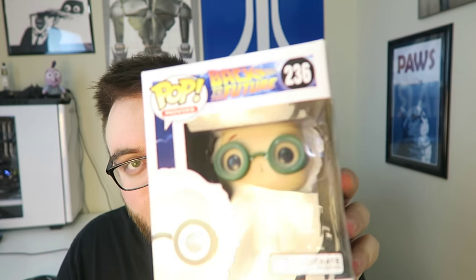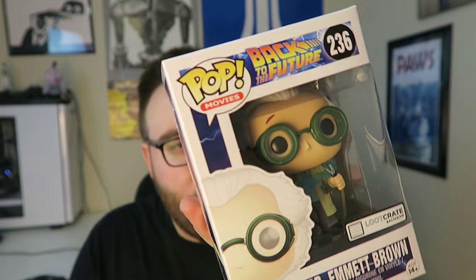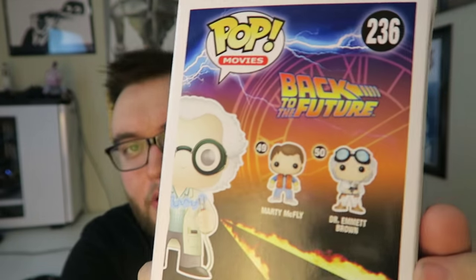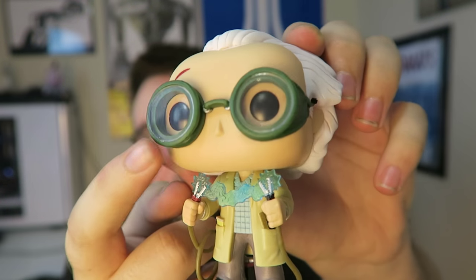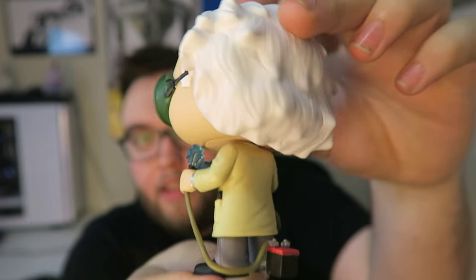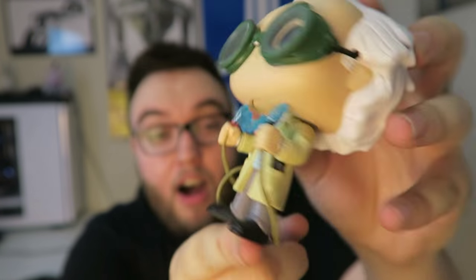Next up we got the Big Daddy Loot Crate. Right off the bat, we got a Pop figure — Dr. Emmet Brown from Back to the Future. There's also Marty McFly, which I'd rather have, but I don't mind Dr. Emmet Brown either. Opening it up, this might be one of my top favorite Pop figures. He actually has glass in his lenses, and on the back he's attached to a battery with the jumpers in front. A really nice looking Pop figure.